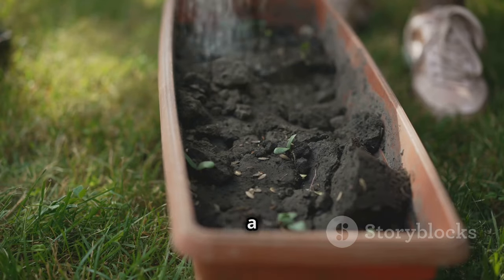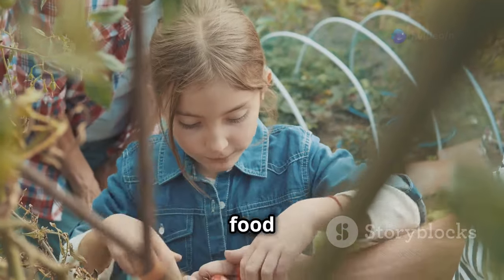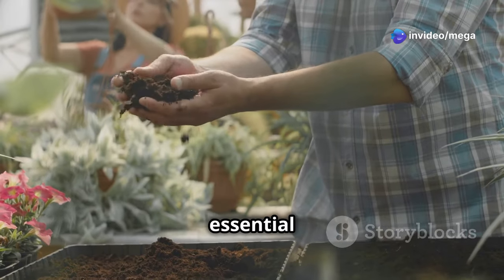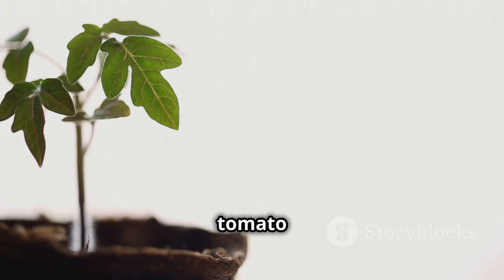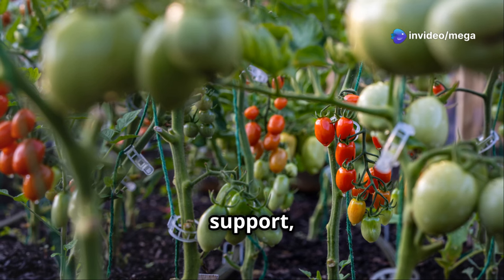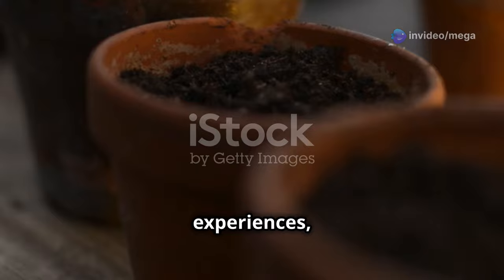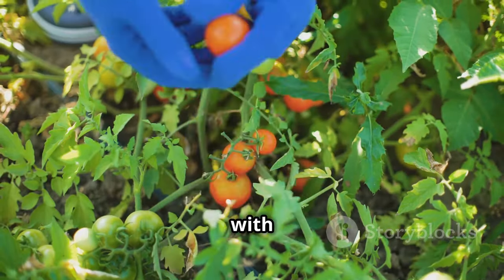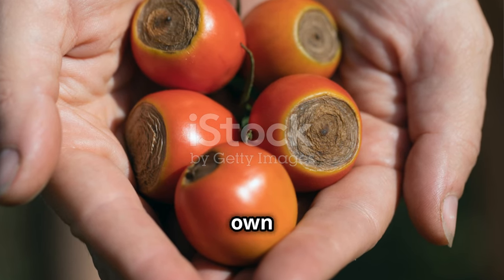Growing your own tomatoes in pots is a rewarding experience that brings the joy of gardening and the pleasure of fresh, flavorful food to your doorstep. And it all begins with the right soil. By understanding the essential components and mastering the art of creating the perfect soil mix, you provide your tomato plants with the foundation they need to thrive. Remember to choose the right container, provide adequate support, and offer consistent care. Don't be afraid to experiment, learn from your experiences, and most importantly, enjoy the journey — embrace the opportunity to connect with nature, nurture your plants, and savor the unparalleled flavor of your very own homegrown tomatoes.